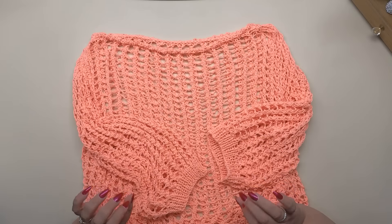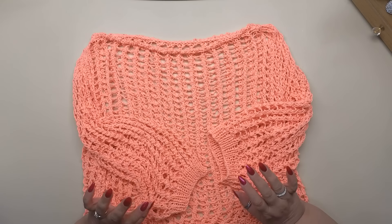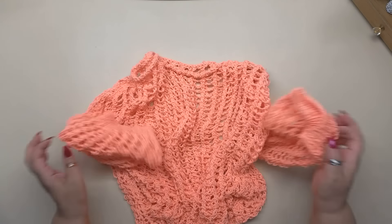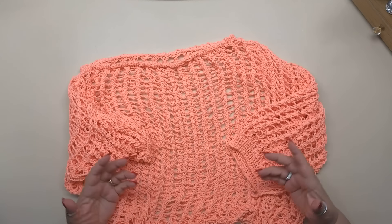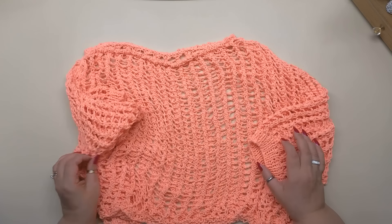Ciao a tutti! Come avete visto dalle immagini, oggi realizzeremo un capo veramente leggerissimo e morbidissimo. Guardate cos'è: c'è una nuvoletta! È un progetto realizzato ai ferri con un numero di ferri molto grande rispetto al filato, per dargli questo effetto oversize, morbido morbido, che cade addosso accarezzando il corpo.